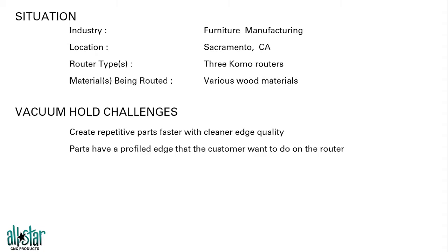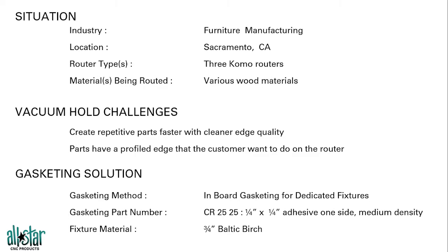The challenges they presented to us: they had trouble holding their repetitive parts cleanly and quickly, and they were also doing a profile edge that they were having a tough time with on a traditional spoil board. The solution we came up with was creating a dedicated fixture using inboard gasketing — our CR 2525, which is a quarter-inch by quarter-inch gasket with an adhesive. The fixture they're using is Baltic birch.